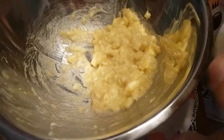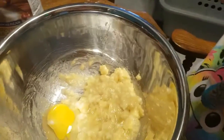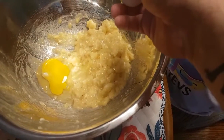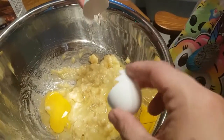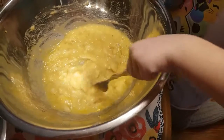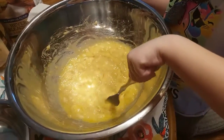Add two eggs. Can we do it? There you go. It's on my hands. Alice has been mixing in the eggs, and now I'll go get the butter.